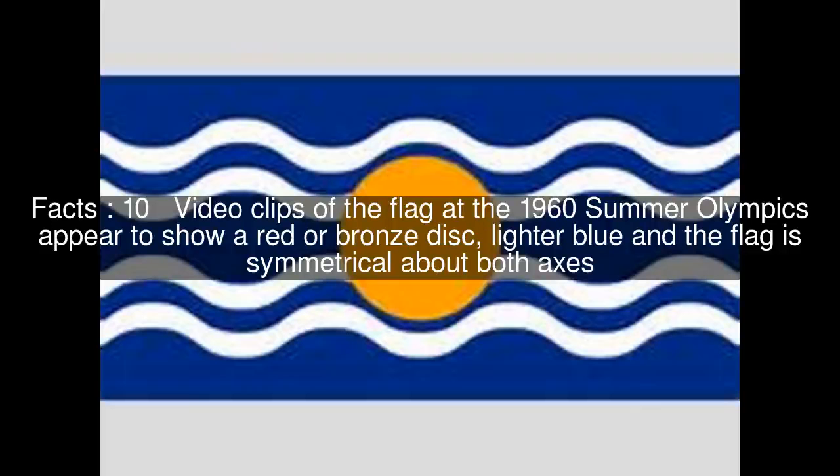Video clips of the flag at the 1960 Summer Olympics appear to show a red or bronze disc, a lighter blue field, and the flag is symmetrical about both axes.